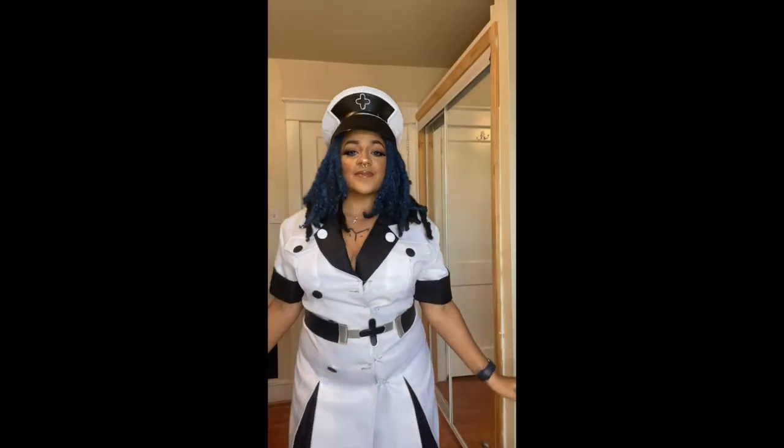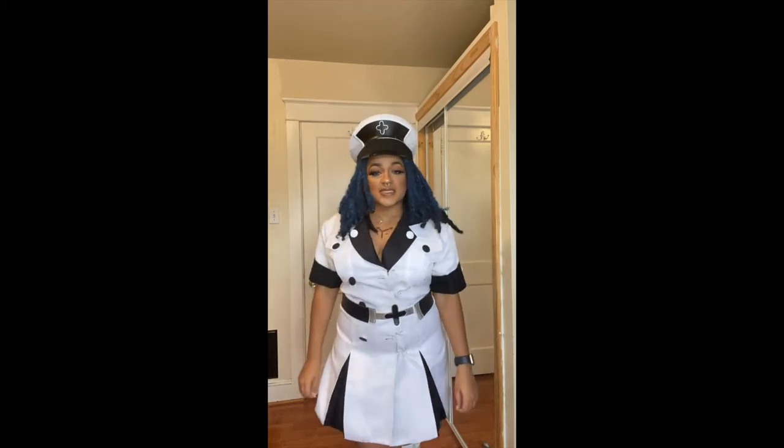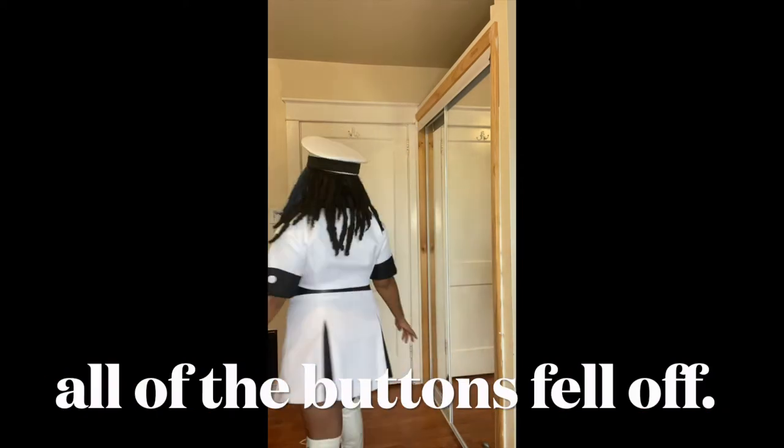Here is the finished look. I got the cosplay costume from Amazon and it is pretty bad quality. I would not buy it again and honestly, I don't think I would recommend it for you guys.